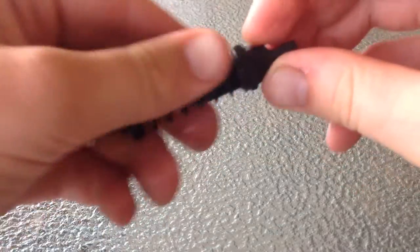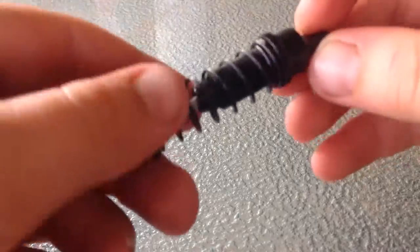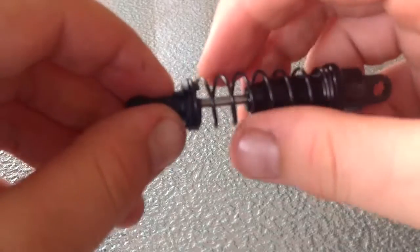What's up guys, Scully here. Today I just got my shocks in the mail, so we're going to be filling up the shocks. Let's do it.